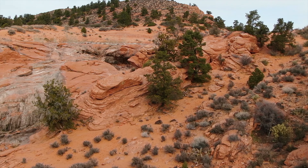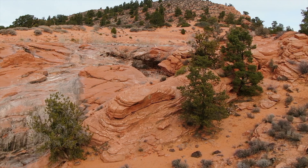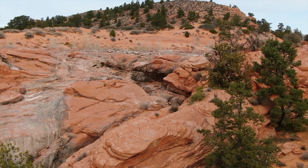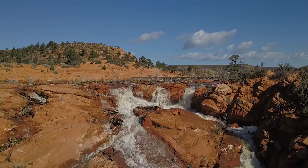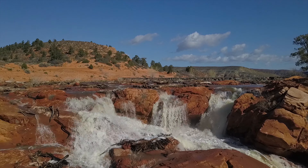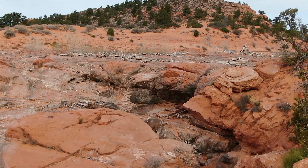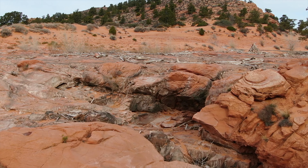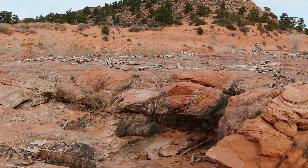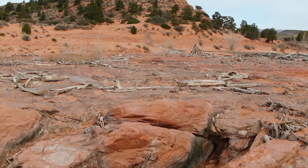I'm going to come in basically level and see where we're at, because normally we're looking at a waterfall right here. I'm out there pretty good, so I'm going to take my time. Right there is usually just a beautiful water drop. And you can see all the driftwood? That's where we're going to have a waterfall, hopefully this spring.